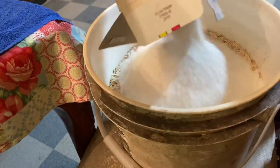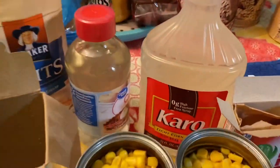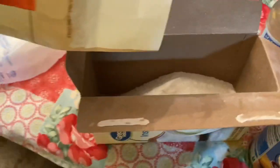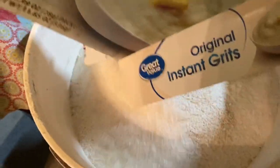We're gonna do the instant grits next. I don't know how to mix this in that little bucket — it's a three-gallon bucket but that's a lot of bait. Fill it about halfway up with the quick grits. Do about a one-to-one ratio with the quick grits and the instant grits — you don't have to get technical about it.